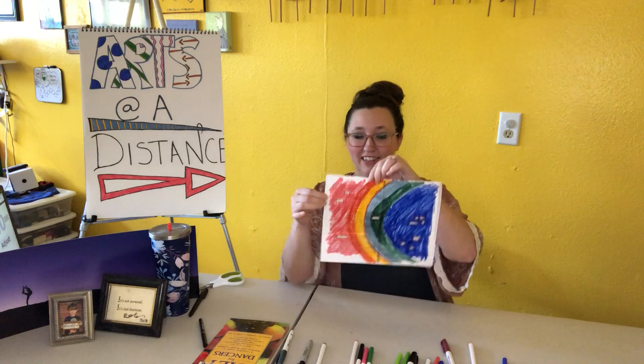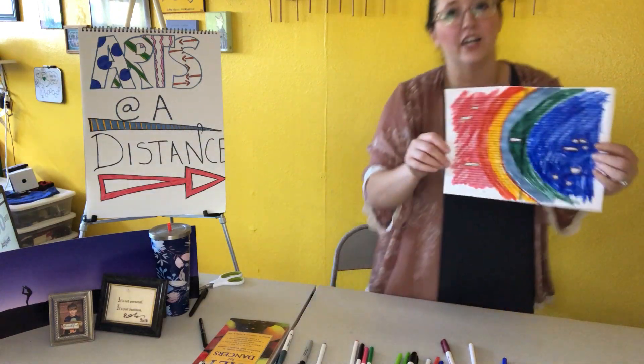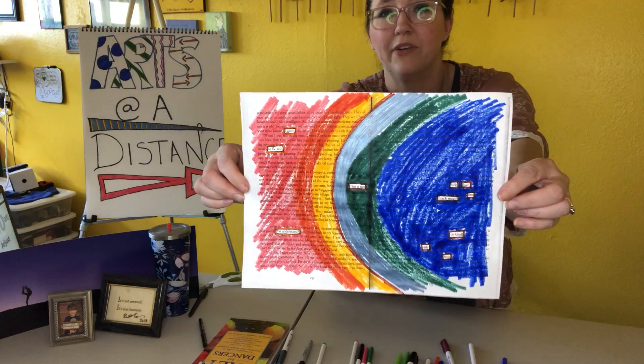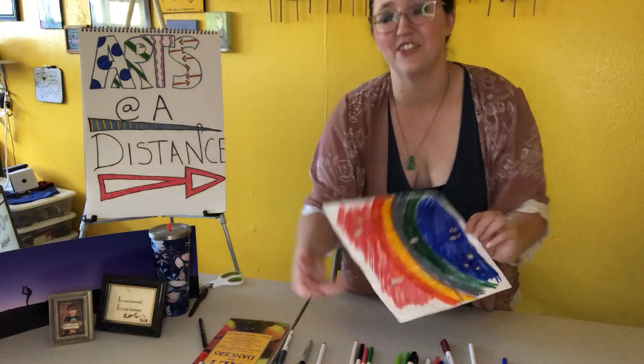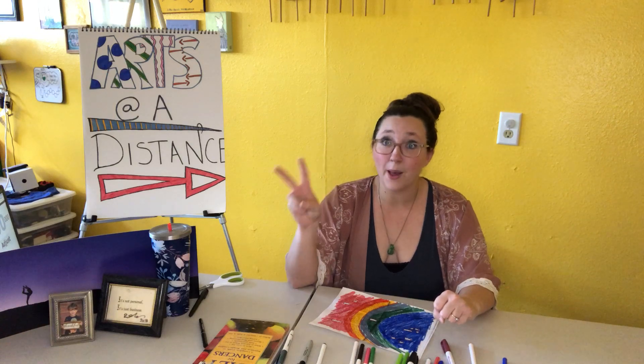As you can see here, I've created this rainbow-looking concept with the shape and the colors, but it is absolutely clear that there are words coming out of there. The poem that I read you earlier has been found, excavated, and brought to the front of the art piece. I really hope that this is something you choose to do and use in your lives — it's really good for your brain, it's good for your soul. Thank you for joining us on this Fine Art Friday at Arts at a Distance, and remember there are only three things I ask of you: stay safe, be happy, make art. Bye everybody.